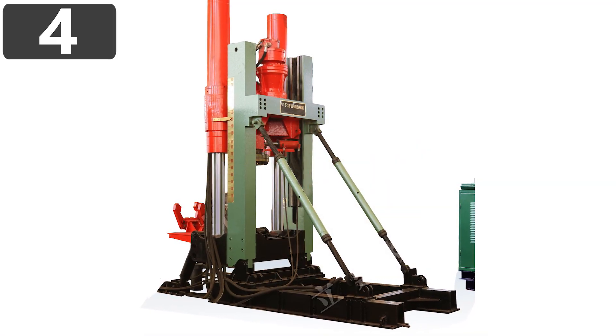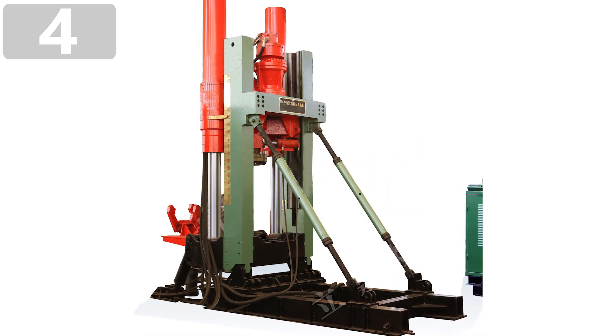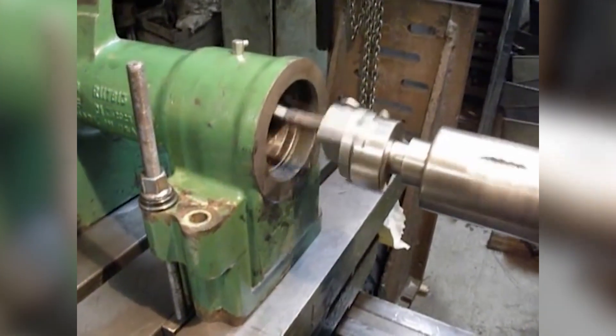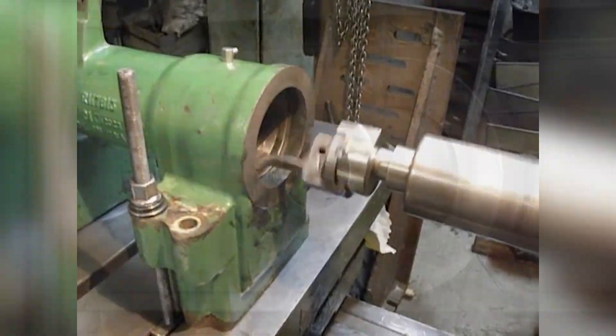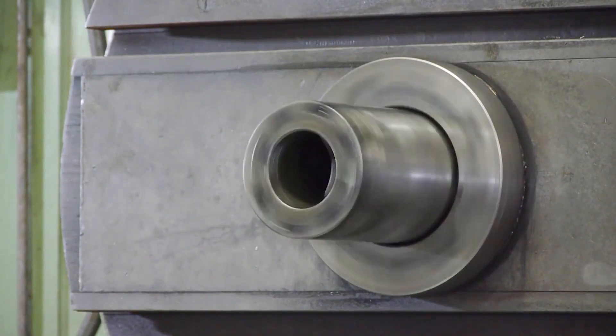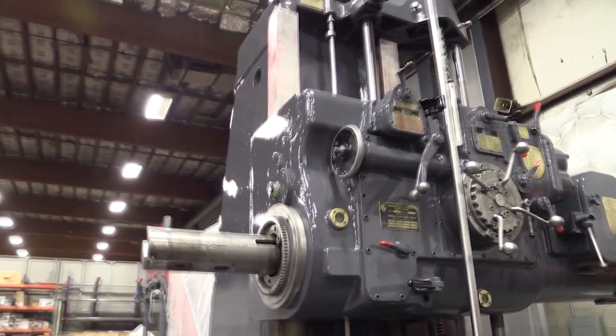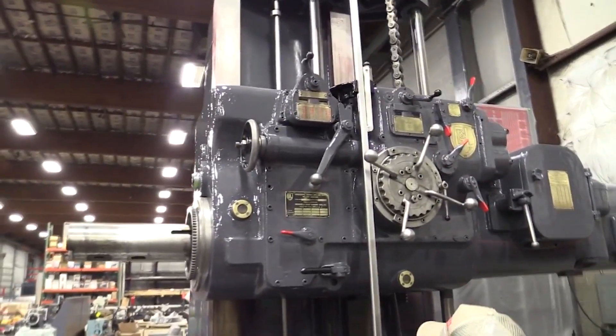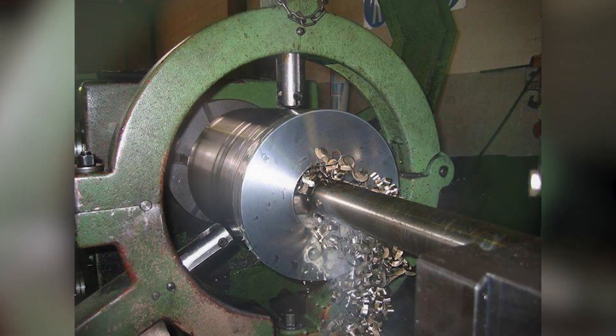Number 4: Boring Machine. Manufacturers will often need to create large holes within the metal they're working with, but it's not always as simple as putting it in one machine and having everything done there. Boring machines are used once an initial hole has been cut, and they precisely widen and reshape the hole however needed. They provide a much higher level of accuracy than a machine that makes an initial hole can do, and can also be used to create a tapering hole.